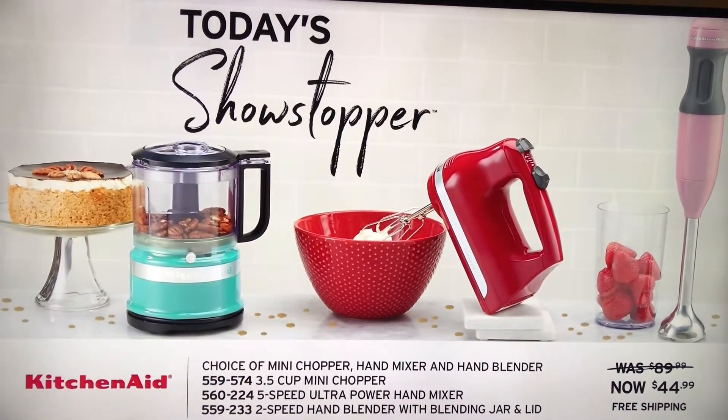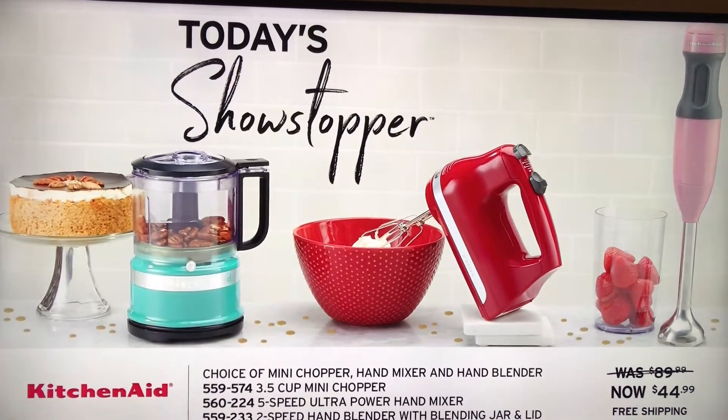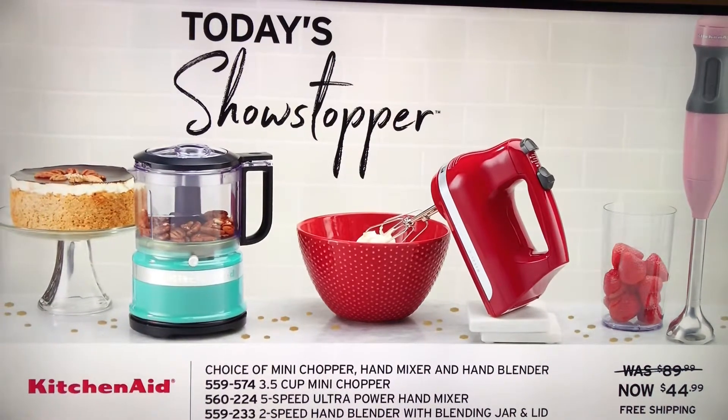They were $90 each. They are now $44.99 each. Free shipping and handling on all three of them, and 12 easy pays on each.